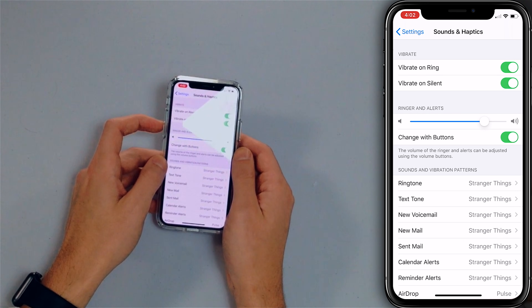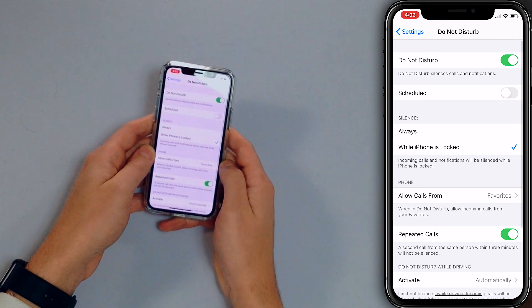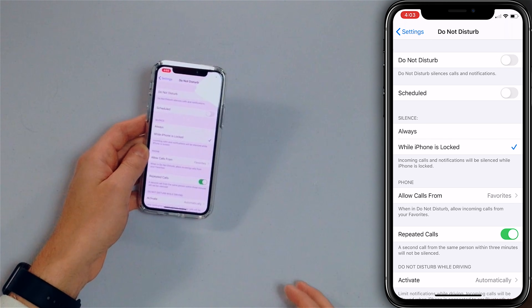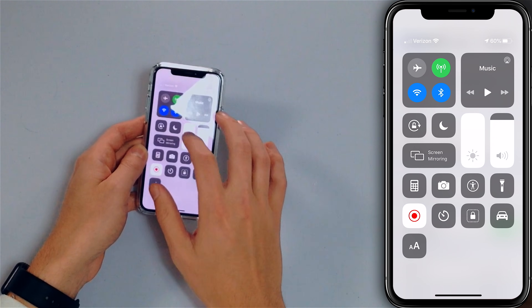Next step: turn off Do Not Disturb. The simplest way is in the Settings app — open Settings, tap Do Not Disturb, and then turn off the switch next to Do Not Disturb. There's also a shortcut: you can do it from Control Center by swiping down from the upper right-hand corner of the screen and tapping the moon icon.